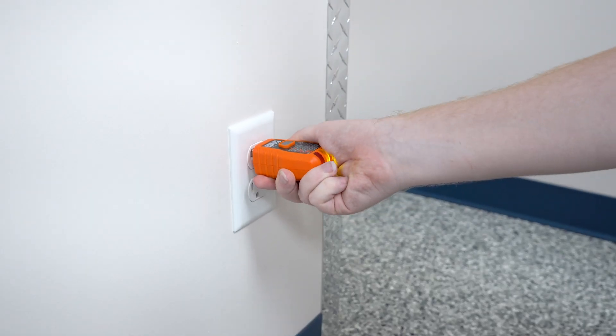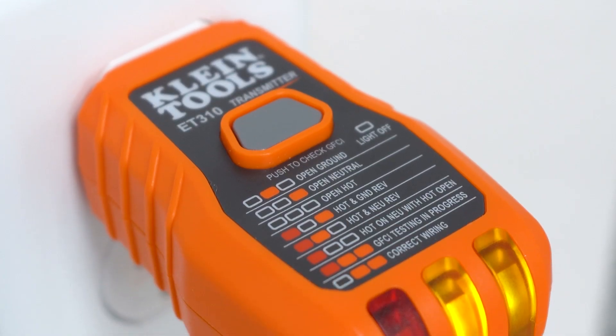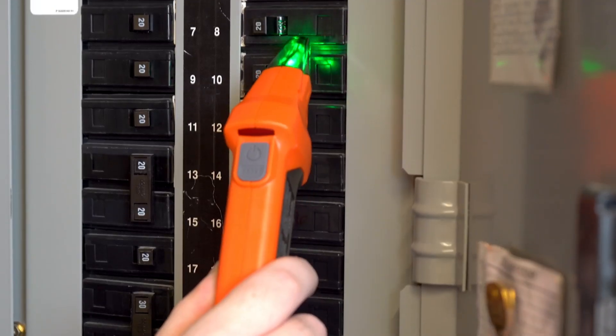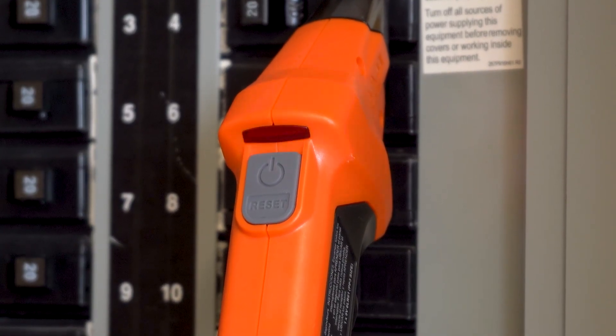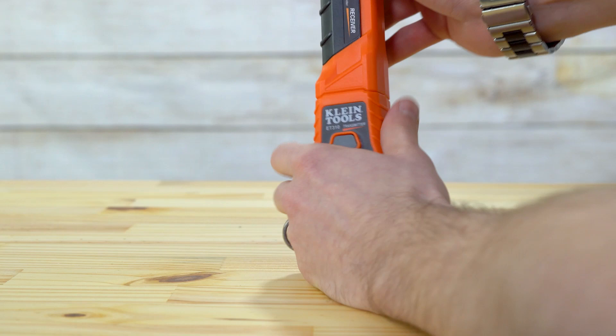Simply plug in the transmitter to the outlet you want to test, run the receiver across the breaker panel, and it'll give a clear indication — both audibly and visually — to let you know that that's the breaker that the outlet is connected to.